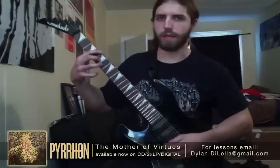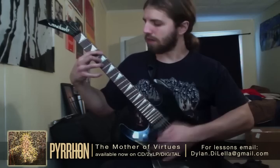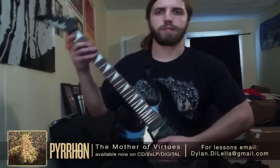So that whole whammy section — I'm going to play it again slowed down and then at regular speed so you can see it one more time.